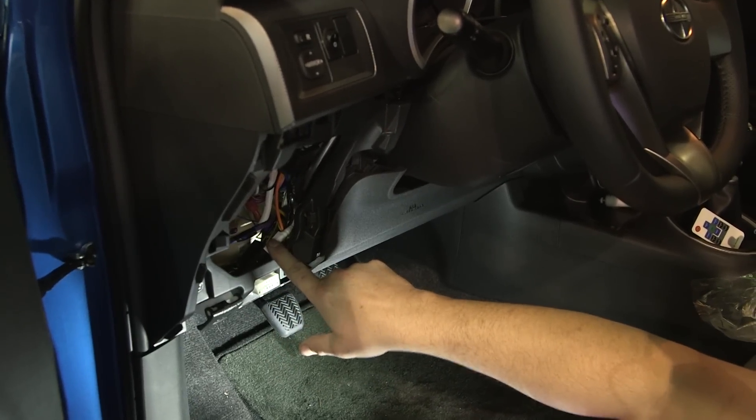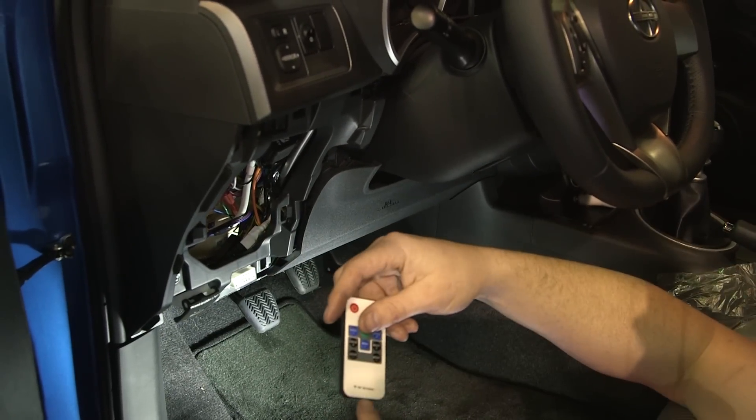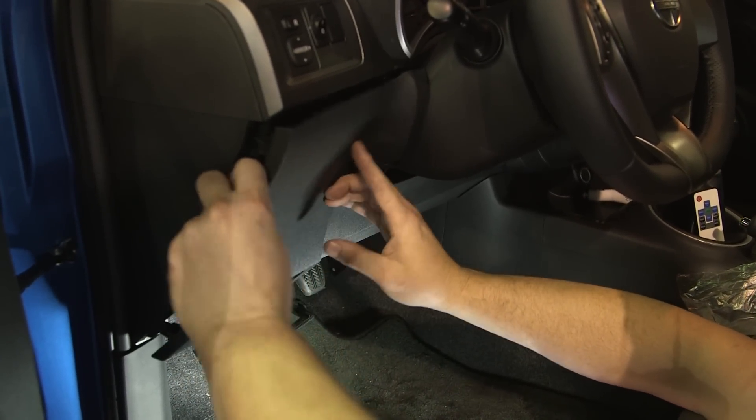We've got everything mounted. We've got our control unit tucked in behind the dash. It uses RF frequency, so you don't have to have a line of sight and it'll still work just fine. And we're going to put this back on there and wrap it up.